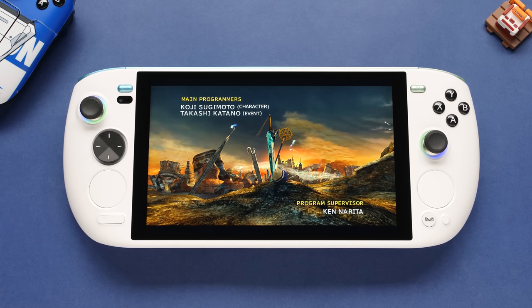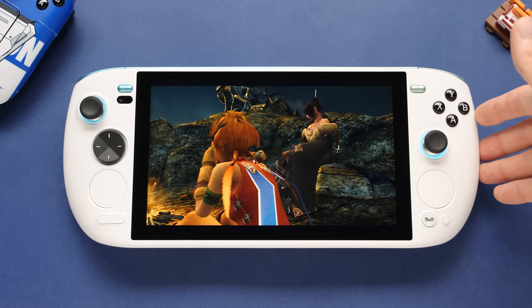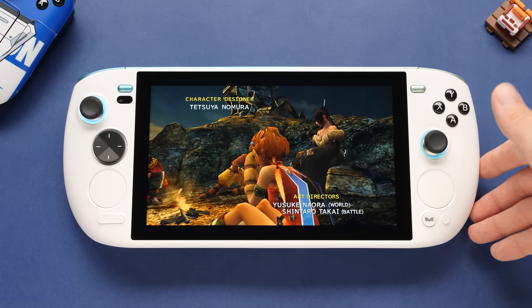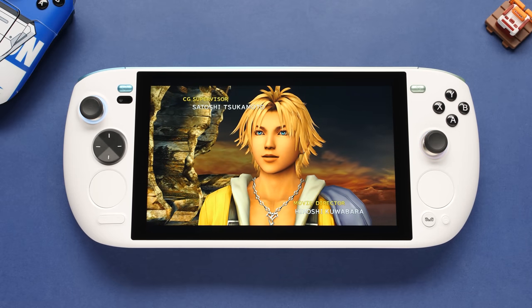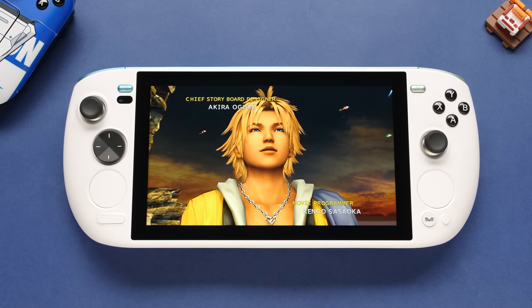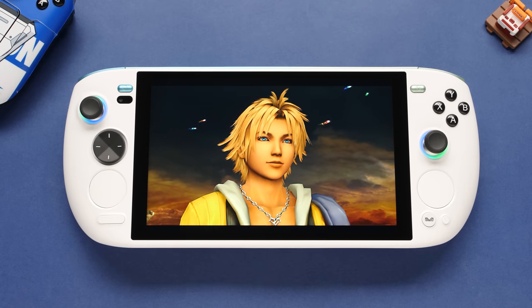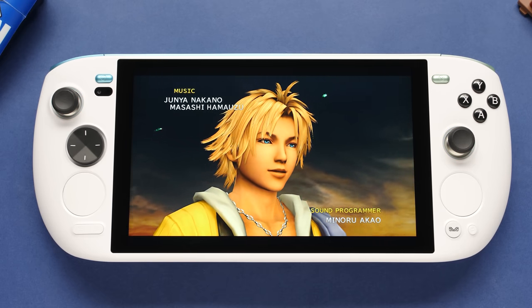Hey guys, Taki here. Today we're going to take a deeper look at Aya's largest handheld. This is one that we've looked at previously on the channel in a Steam Deck comparison video, but we now have a version that should be representative of the retail version. This is one of the biggest devices on the market and it's also the most expensive handheld that I've seen. But is it worth the asking price? Let's dive in.